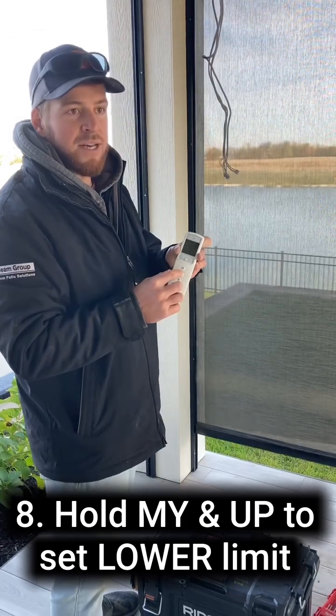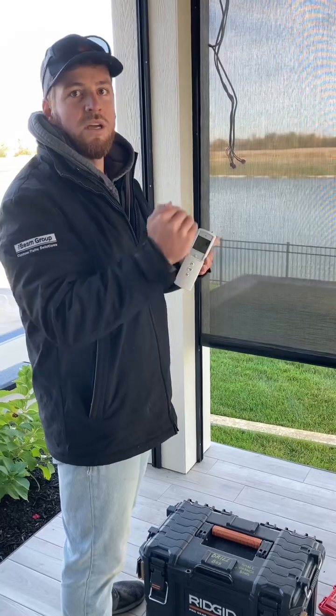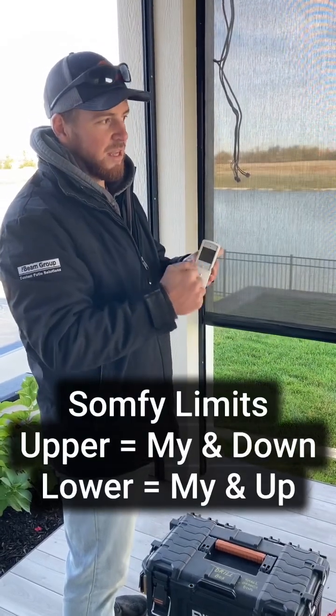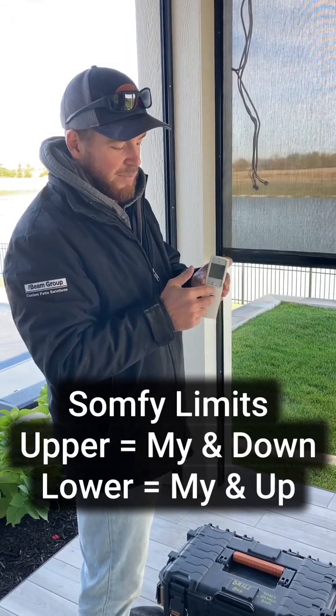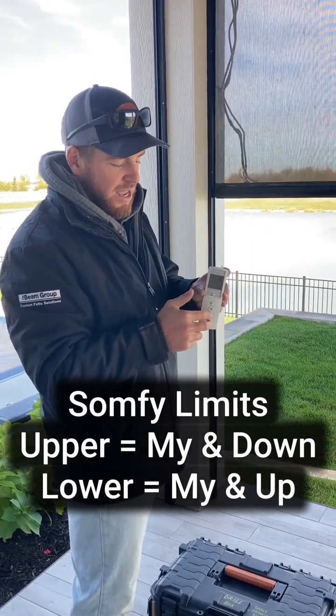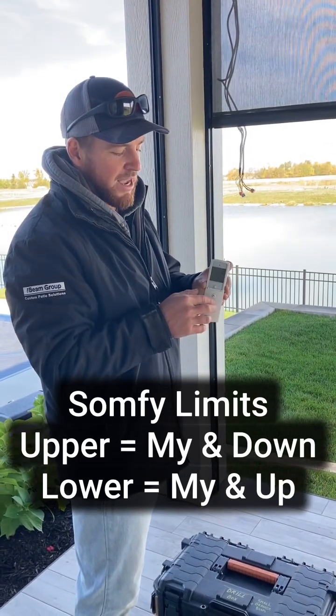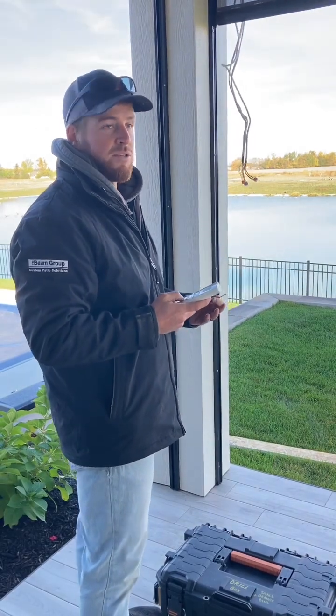The My button on the SOMFI motor, when you're doing the limit, serves as showing you where the limit is. To set the lower limit, you're holding My and Up — the My is where it stops. And if you're doing the upper limit, you hold the My and Down. It's the opposite of the Dooya motor systems.